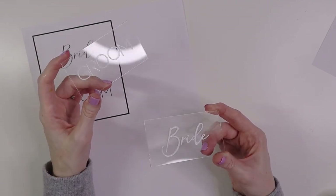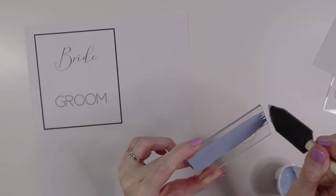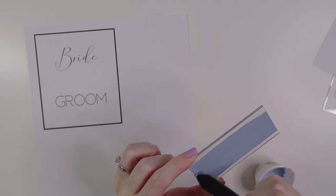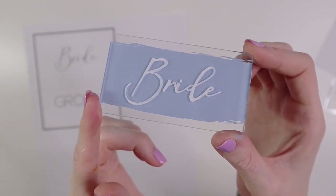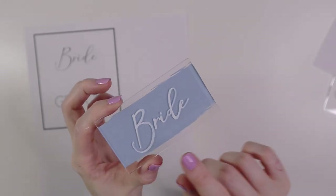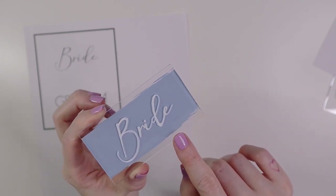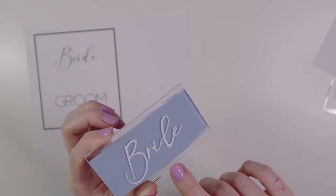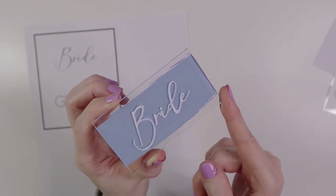Here is the finished product with the hand lettering and the back painted light blue. Of course if you have really good handwriting or are a calligrapher this could look so much better, but doing the tracing method really does help. It's not going to be as perfect as vinyl, but it will definitely look good and get the job done if this is the only option you have — it can still look really good for your wedding or event.